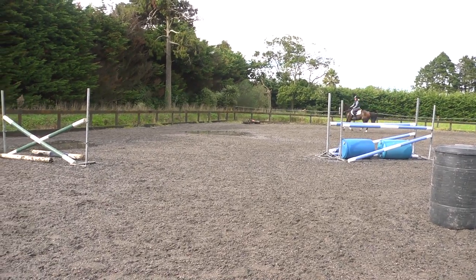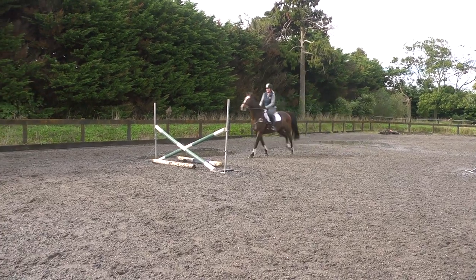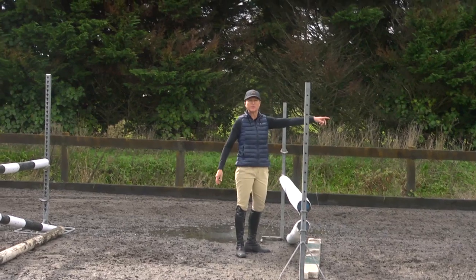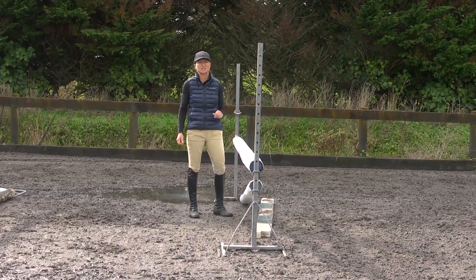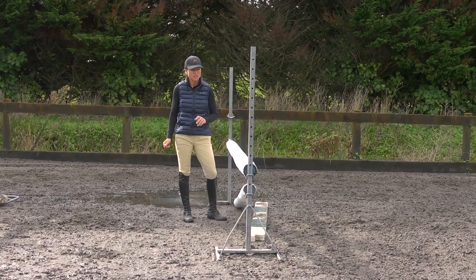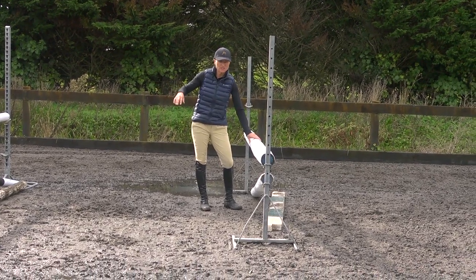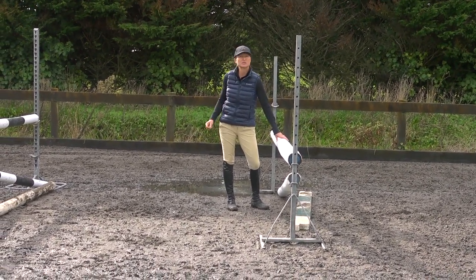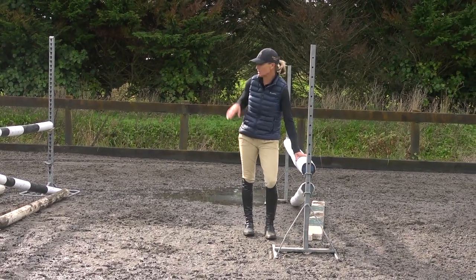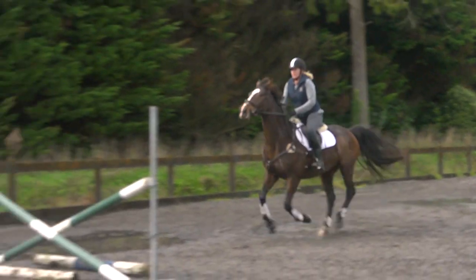So you're looking early, thinking of your six strides. This first element always stays little — it's your setup to get a nice distance for your bounce, that's its only purpose. I've made this element bigger, which is going to make the bounce even harder, and then once I'm happy with that I'll put the back bounce up.